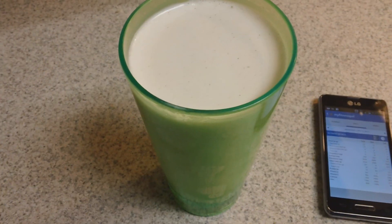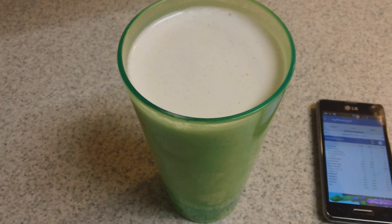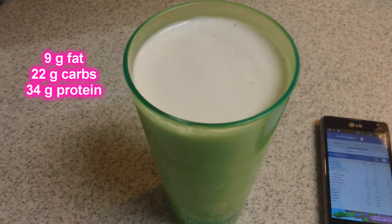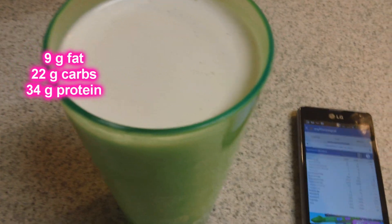And meal number five is my nightly banana peanut butter protein shake. The link for that recipe video will be down below. I have one of these almost every single night — it's an awesome way to cap off my macros for the day.